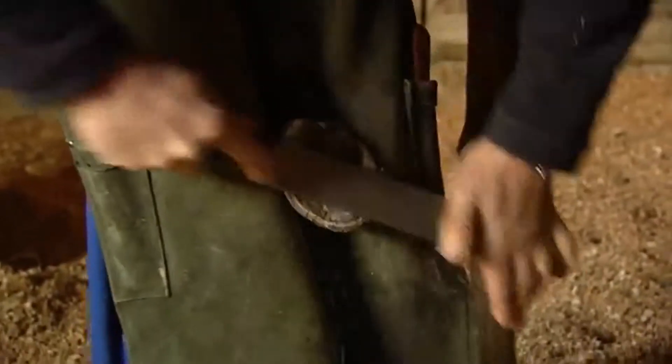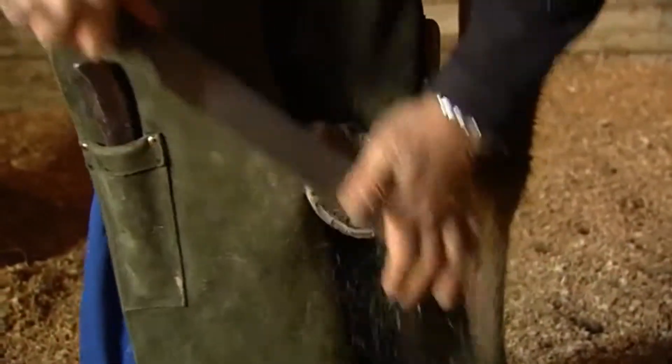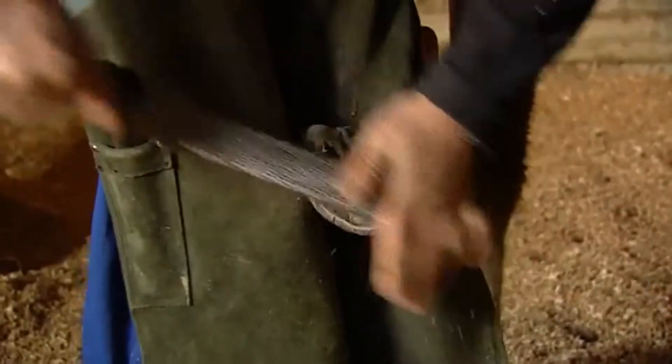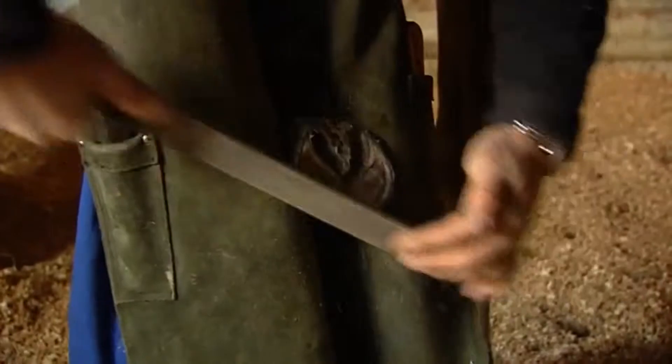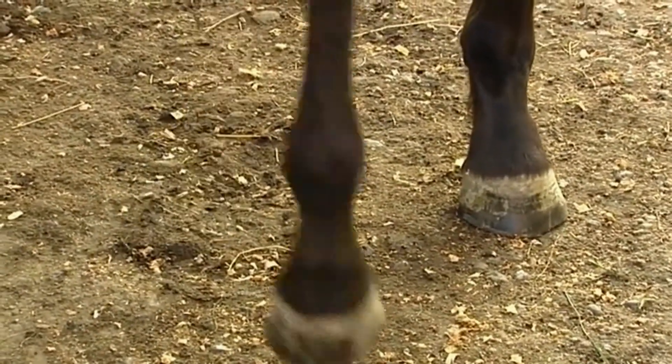The time frame for correcting an angular fetlock is much shorter than the knee. You've got up to about two or three months to do a fetlock because the growth plates close earlier, so those are really quite critical to get going on early. The ones around the knee are much less critical — and I'm talking mainly forelimbs here, which are by far the most important, though the same things occur in the back legs.